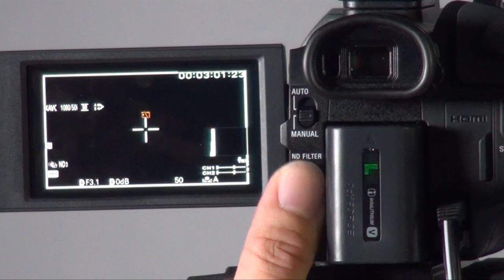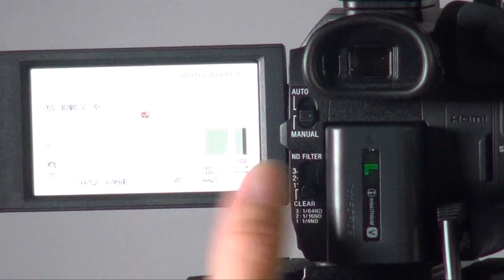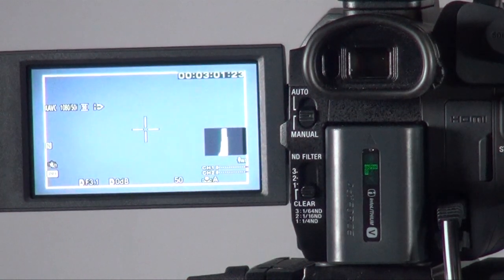You also get three steps of ND. This is not an electronic ND — it's an actual physical filter ND, which is more user-friendly for run-and-gun situations and outdoor shooting.